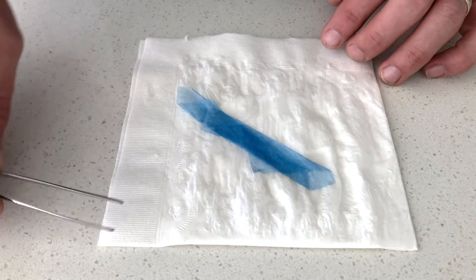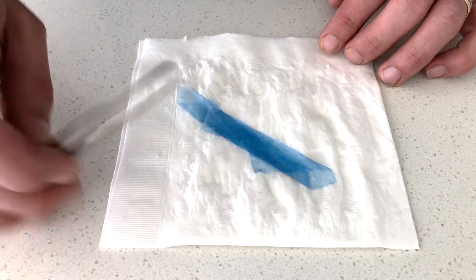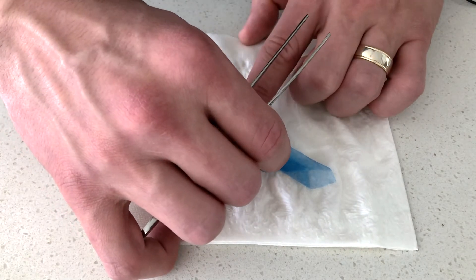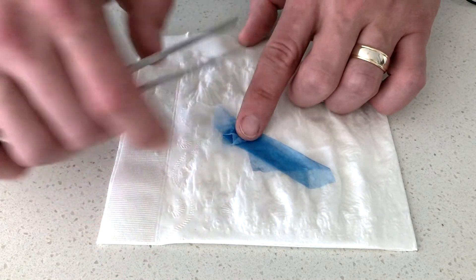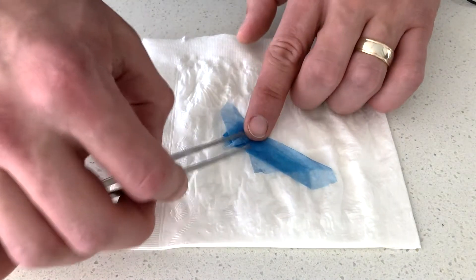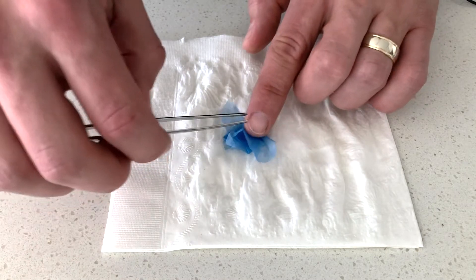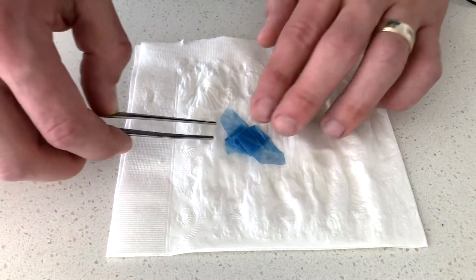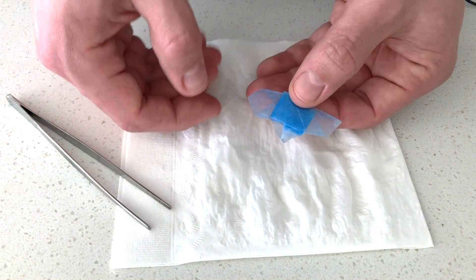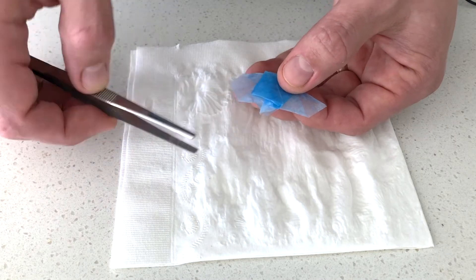Imagine that your biopsies are in this middle section between these two mountain peaks. With my fingers on the biopsies, you're going to fold the right side over towards the middle and then back out, so you leave a little leg sticking out. Then do the same thing with the left side — fold it in and then back out — and you should get something that looks a little bit like this, with two wings sticking out on the side and the two peaks coming together in the middle.